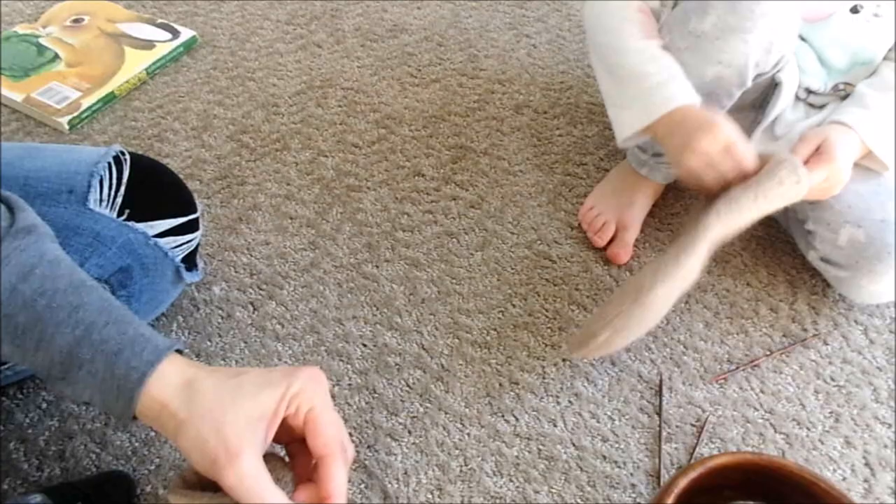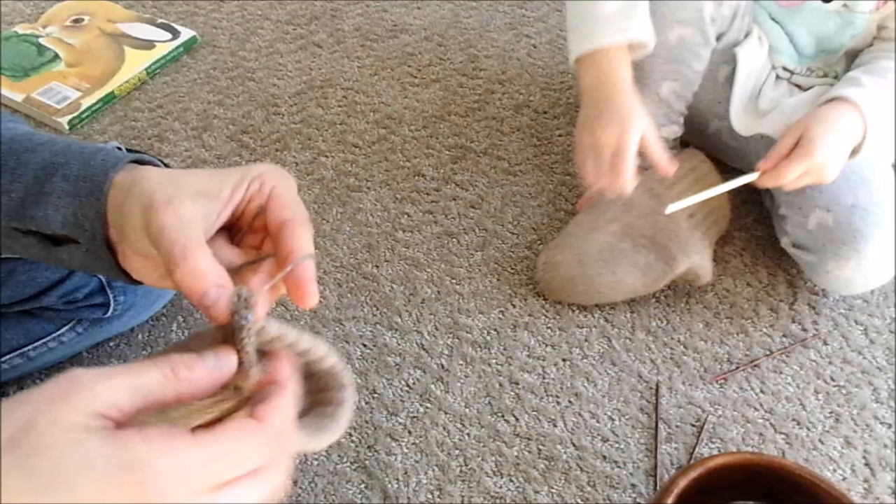You start tying your knots, you yarn it up. Good, very good.